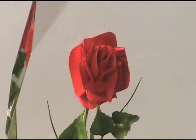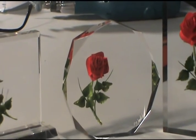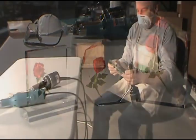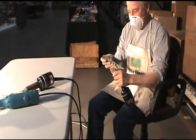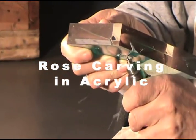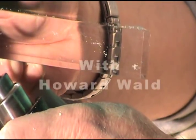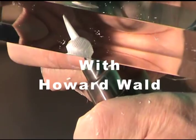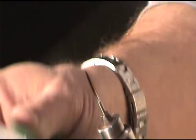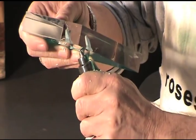Hi, my name is Howard Wald and I'm going to show you how I carve these beautiful lifelike roses in acrylic. I've been doing this kind of work for over 30 years now and my family has been involved in the art of internal carving and acrylic since the late 1940s.